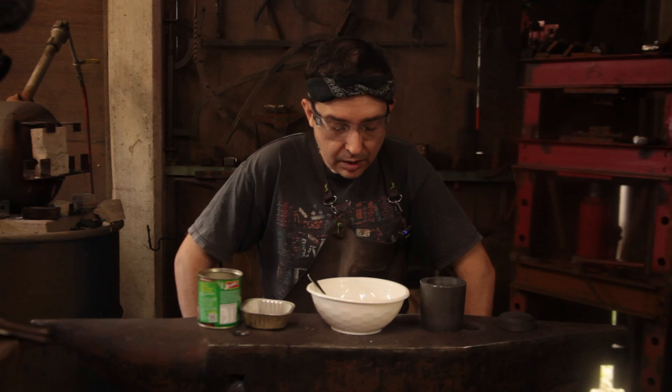Welcome back to Doc's Hot Shop and Forge. Today we're doing something I've never actually succeeded in doing before, but something I did embark on when I was about 15 or 16, which is making some crucible steel, or wootz steel.